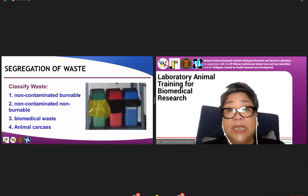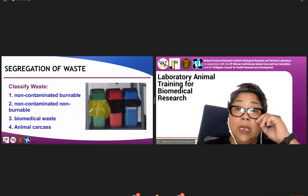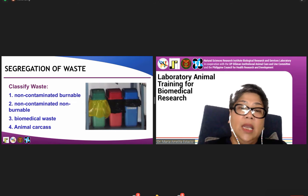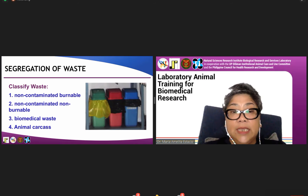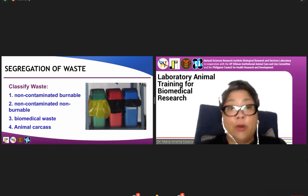This is how we segregate our waste. We have color-coded garbage containers with the appropriate garbage bags. We segregate them as non-contaminated burnable, non-contaminated non-burnable, biomedical waste, and animal carcass. This classification of waste will be discussed in detail by Dr. Katap or Dr. Hernandez.